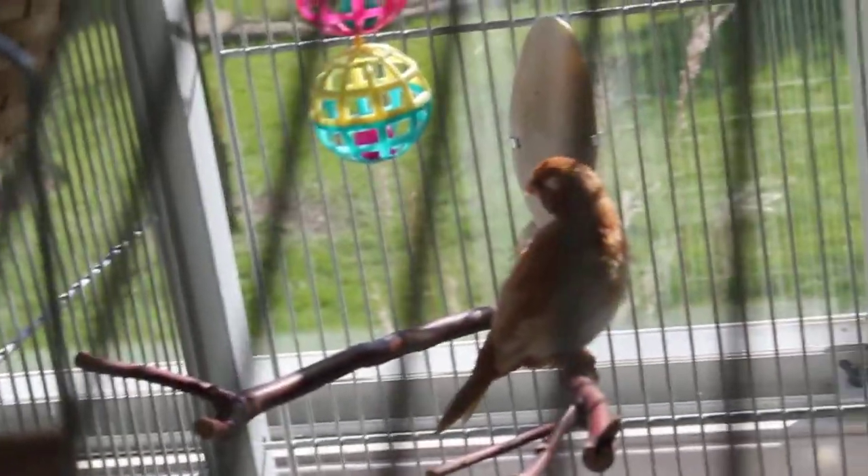And there's another bird preening himself because he just took a bath. And a cement perch to wear down their nails.